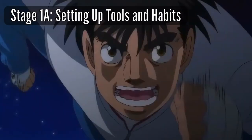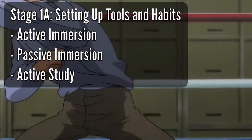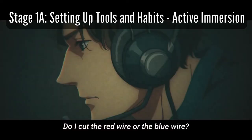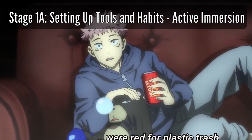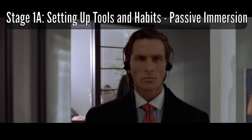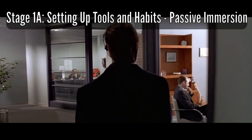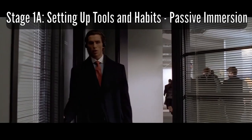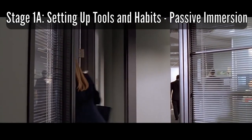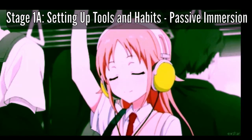Let's start with Stage 1: Build a Foundation. Stage 1 can be split into three parts — Part A, B, and C. Part A is setting up tools and habits. According to Refold, you'll be doing three main daily activities: active immersion, passive immersion, and active study. Active immersion is when you're giving your full undivided attention to your target language media — this may be watching a movie, cartoons, or reading manga in your target language. Passive immersion is what you'll be doing when you're not doing active immersion — it's giving your divided attention to your target language, such as walking your dog while listening to a podcast or washing dishes while listening to music in your target language.